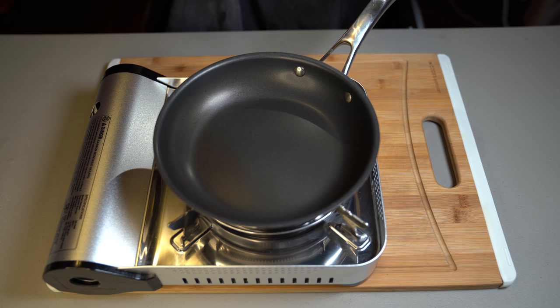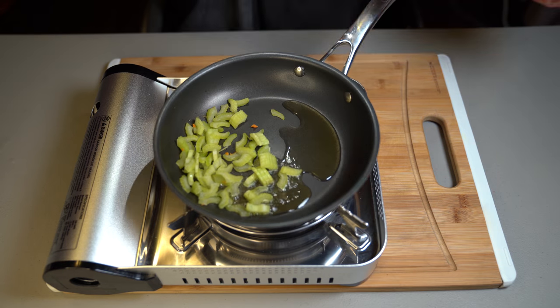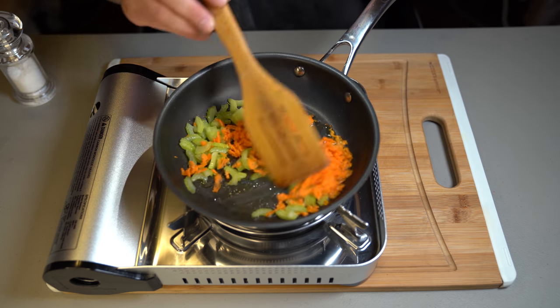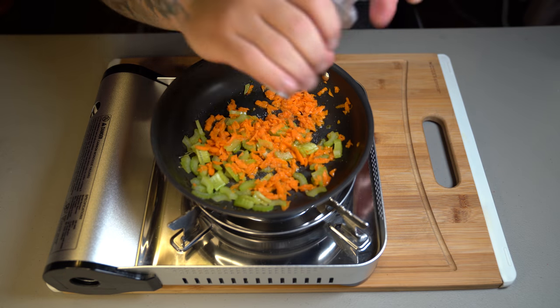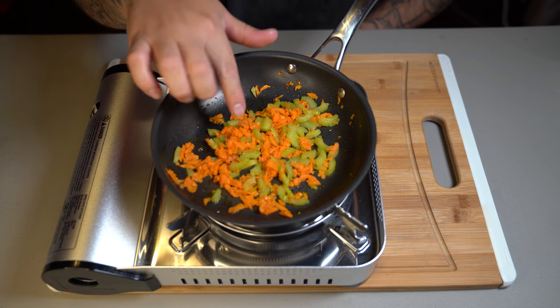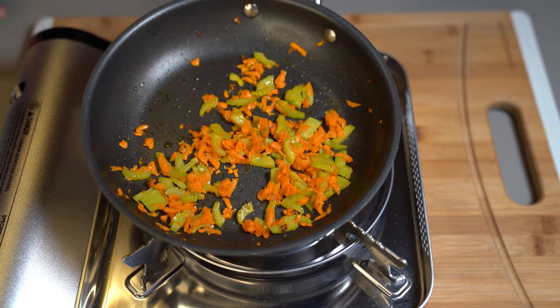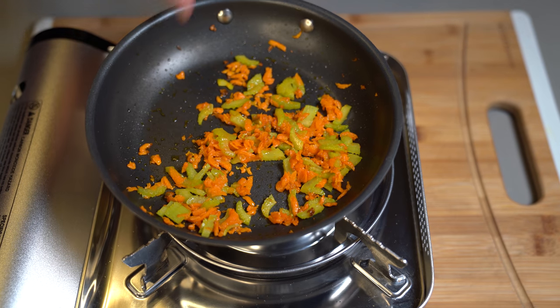Now to a hot pan, go in there with a slight bit of olive oil and add half a stick of cut up celery and half a shredded carrot. Give that a quick mix to incorporate the flavors properly, then season with a slight bit of kosher salt. Cook this for about three minutes to let the flavors really come out. Once done, remove it and put it in a little bowl while we continue to prepare our sauce.